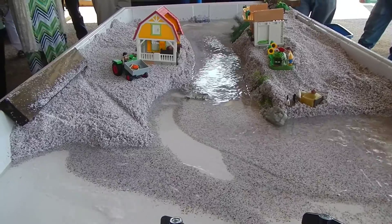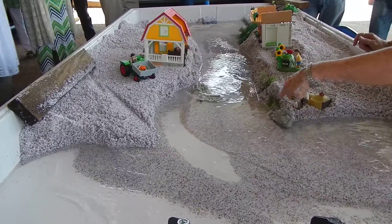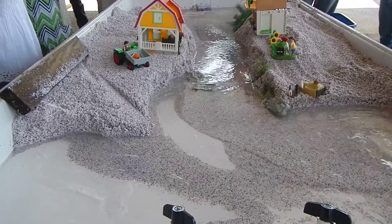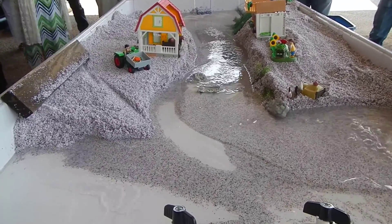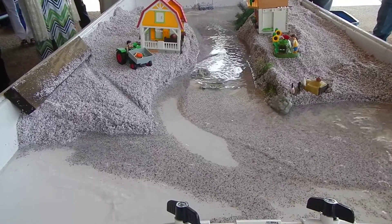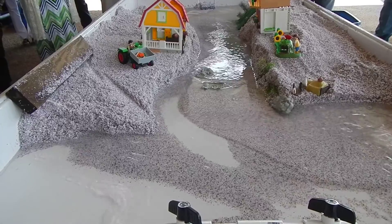That's what they're here for. See, our rocks have already come off here; our rock here is getting ready to come off. But the plants, with their fibrous roots, are going to hold that soil better. And nothing's better than the perennial grasses, because their roots go so deep and so fibrous.